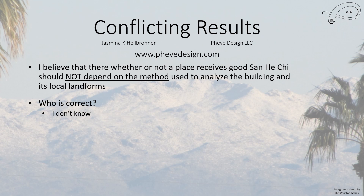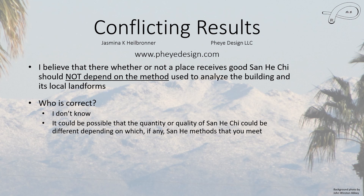It is possible that these different methods, if you don't meet a certain one, doesn't necessarily mean you don't receive chi at all. Rather, these different methods may tell you how much chi and the quality of it — whether it is really, really good, just good, or bad. The general quality of the San He chi may depend on which methods you meet, and I do believe that can happen.